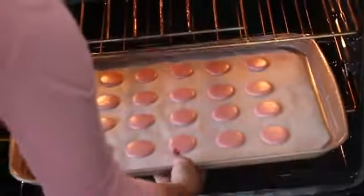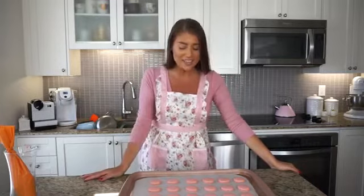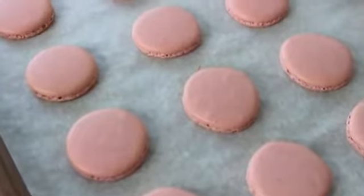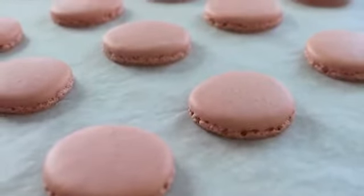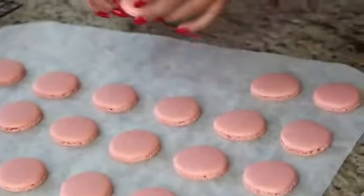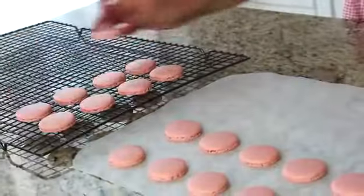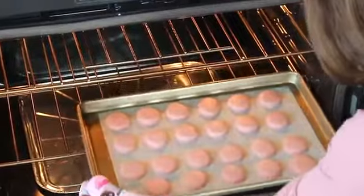The macarons just went into the oven after sitting out for 30 minutes to develop a skin. Since each batch needs to sit for 30 minutes before going in, I'm going to begin piping the next batch. The results are absolutely beautiful — they were in the oven for 12 minutes and they look fantastic. The tops are not cracked or crinkly; they are perfectly set. They have perfect little feet that were not spread out too much or too little. I'm going to let these cool in the pan for about five minutes, then take them off — they should come off very easily. Just lightly lift the parchment paper and pop them off.